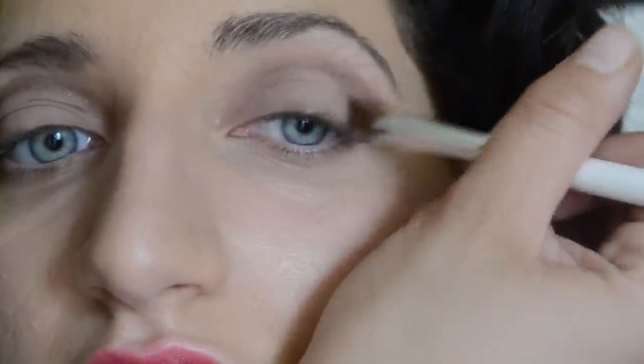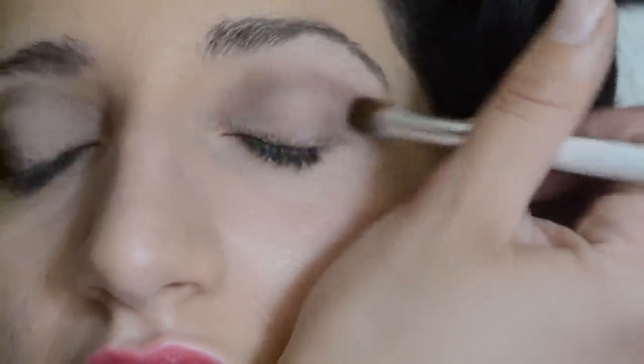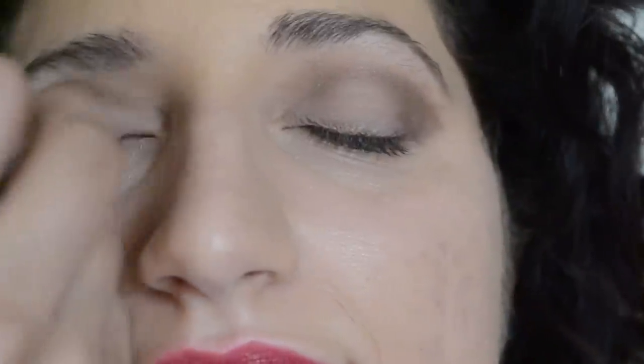But if you do get too much and end up with harsh edges, that's okay, because we are now about to blend, blend, blend. Blend it out, get those edges, and smooth it into the other color that's already on the eyelid. And look at that — it's already looking better on Mahal. She even agrees, you can see that little smile. Just keep doing that until you reach a look you feel comfortable with.